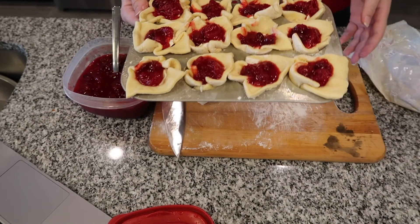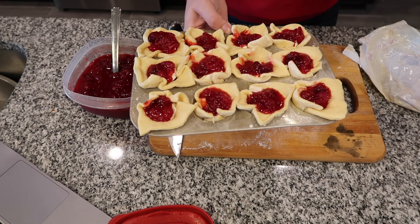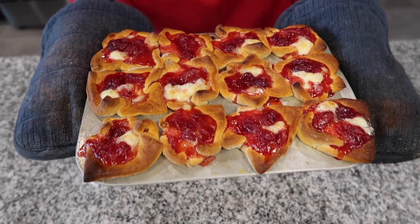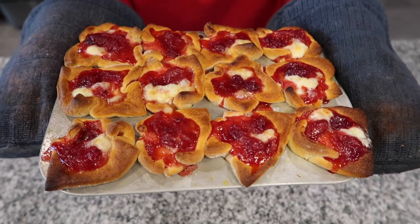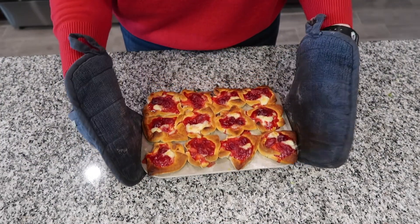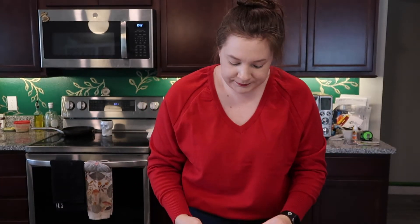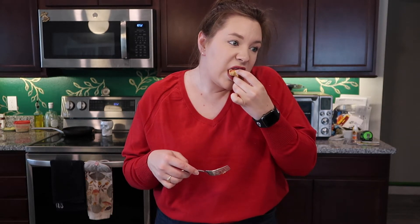Into the oven at 375 degrees for about 15 minutes — we want the crescent roll dough to cook all the way through but not burn. They're out of the oven now. I wish you could smell these, they smell so good. Look how pretty they are, with that gooey brie cheese — yummy! I can hardly wait — I'm not going to wait. It just popped right out of there so easily. Look how perfect that is. I'm going to eat one — I know it's hot, it literally just came out of the oven — this is so good.